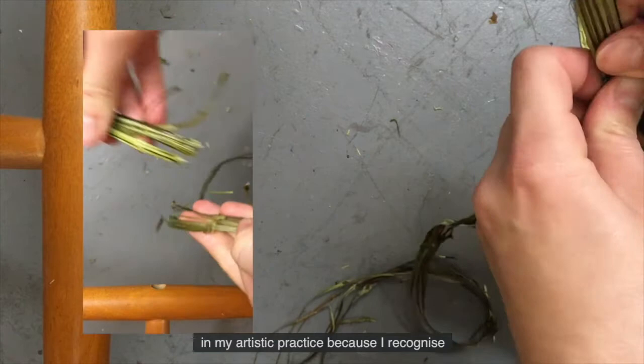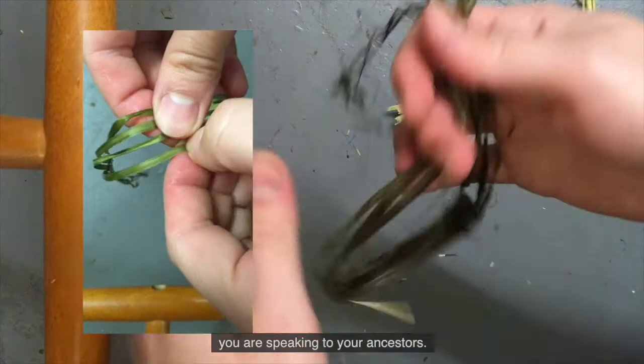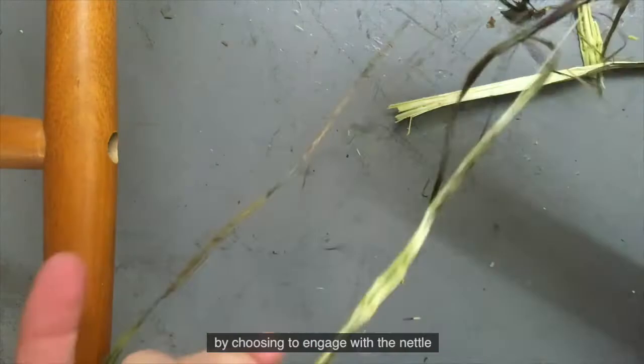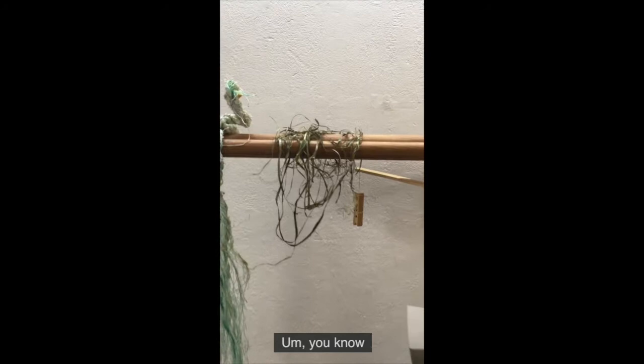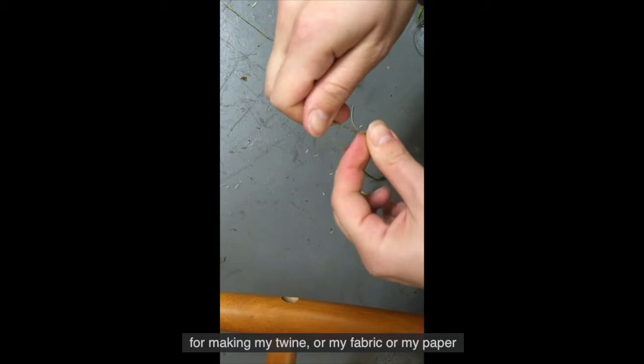When you engage with the nettle, you are speaking to your ancestors. And not just that - you're continuing this knowledge, you're passing it on. By choosing to engage with the nettle and to use it in craft, you're also rekindling interest. If I need the nettle for dyeing my cloth, for making my twine or my fabric or my paper, then I'm more inclined to grow it in my garden. And ecosystems are going to come back and regenerate. Biodiversity is going to shoot up.